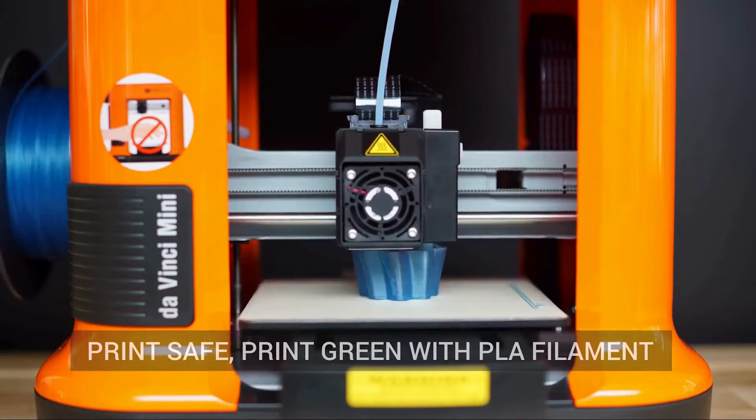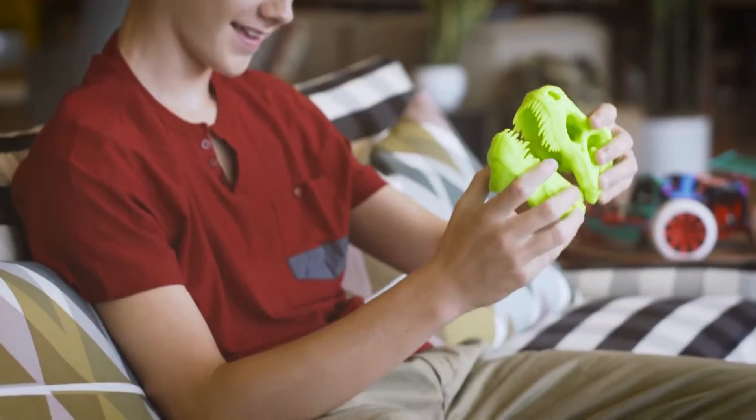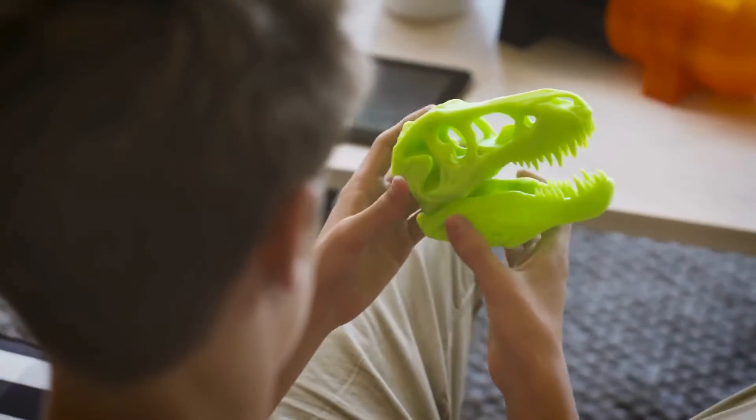Don't let the mini fool you, it prints with amazing details. Plus it's compatible with different types of filament. For an affordable quality printer, the Da Vinci Mini is fantastic.